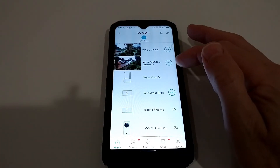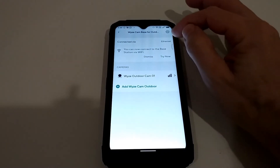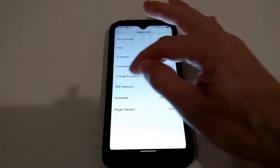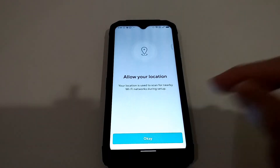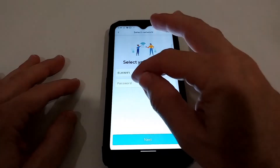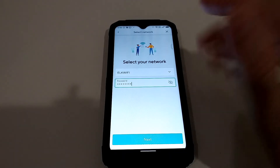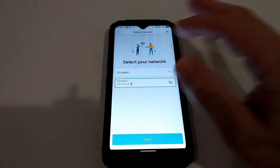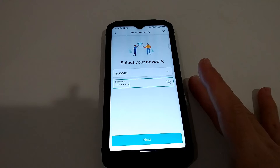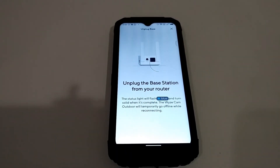The change we need to make is not in the Wyze Cam app — it's on the Wyze Cam base station itself. Click on the icon here, go to device info, and you can change the connection. Allow your location when prompted. Pick your network and enter the router password. Make sure you're on the same 2.4 gigahertz Wi-Fi network with your phone, and select that same 2.4 gigahertz network in the app, then click next.